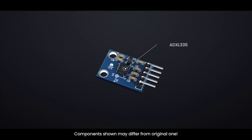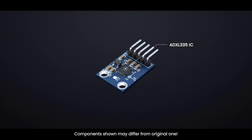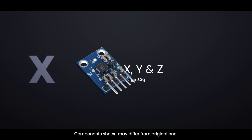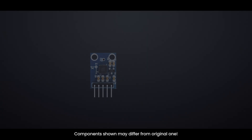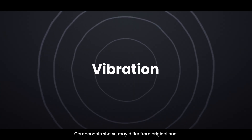The ADXL335 is a small, low-power, three-axis accelerometer. It can measure acceleration in three directions — X, Y, and Z — with a range of plus or minus 3G. That means it can detect both static forces like gravity, and dynamic forces like motion or vibration.